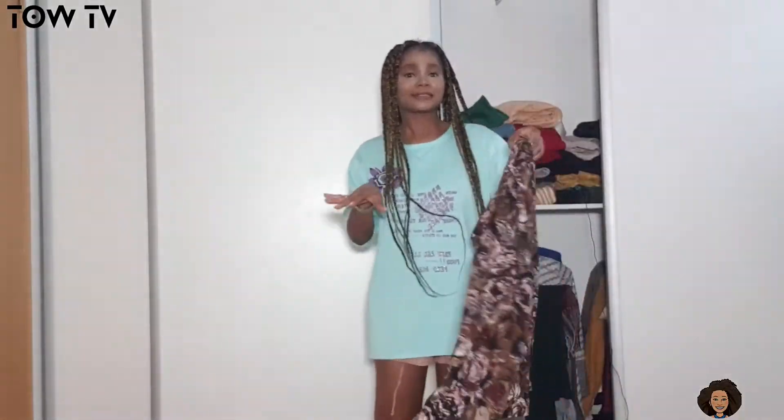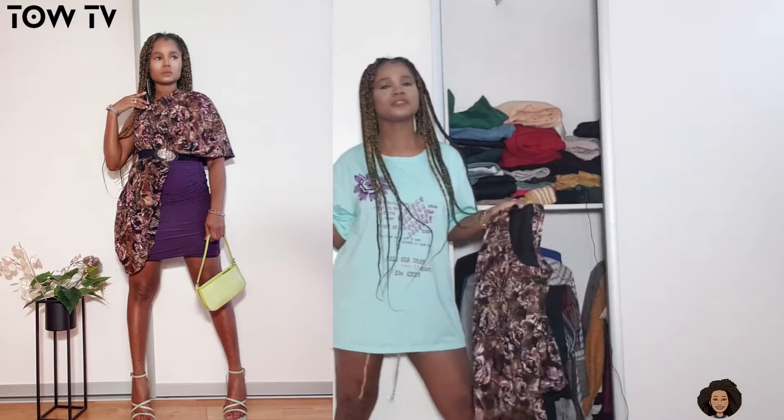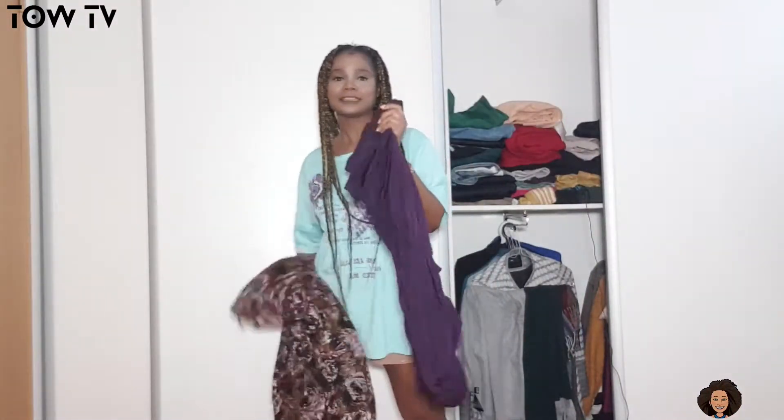I want to try to make this video as short as possible, so we're just going to dive in and start styling. The very first style — all you need to achieve this style is a pair of scrap dress. So I have my scrap dress and let's start.